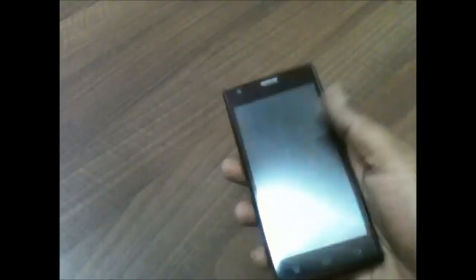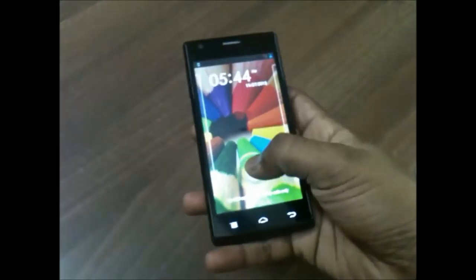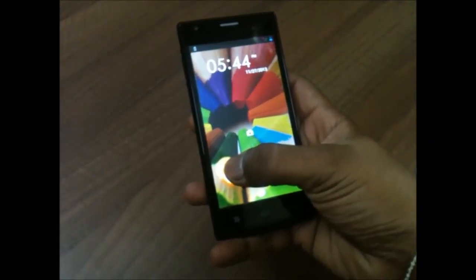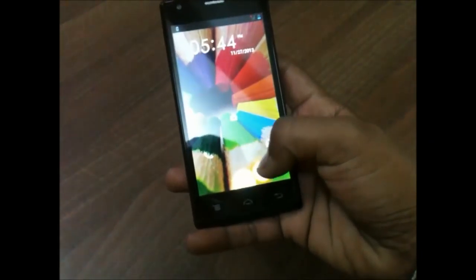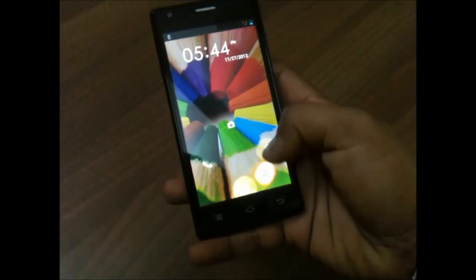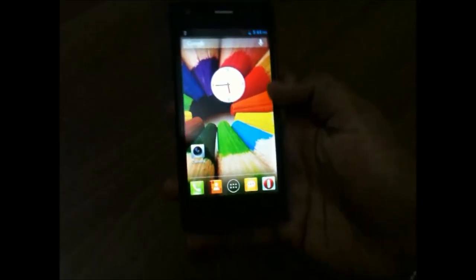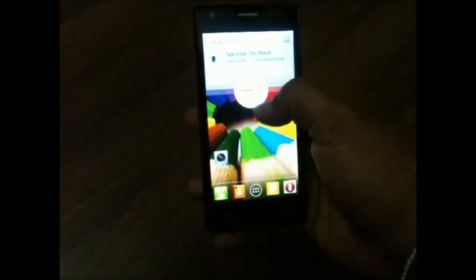We also get a user manual inside the box. Now let's have a look at the Lava Iris 456 itself — the screen seems to be very good looking. From the lock screen we can directly access the camera, phone, logs, and messages, and we can unlock the device. Let's unlock it and look at the Android version.